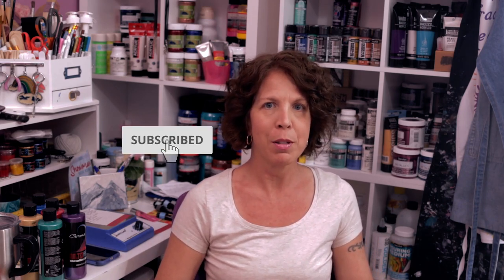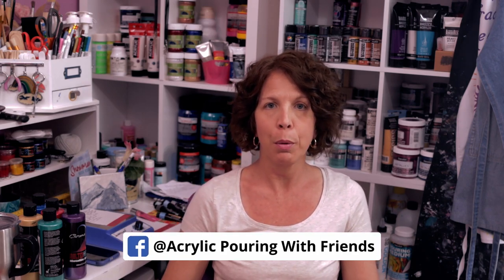Let me know what you guys think in the comments. Don't forget to like this video, subscribe to my channel, and if you guys have done any cloud effect pours, I would love to see them. Go to my Facebook group and share them there as well — it's called Acrylic Pouring with Friends. Thank you guys so much, and have a great day.